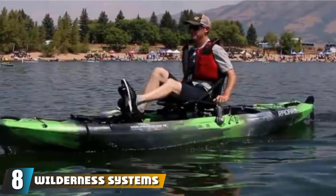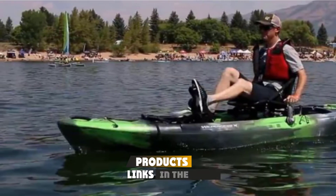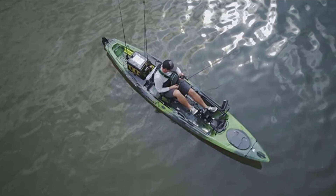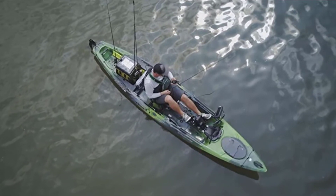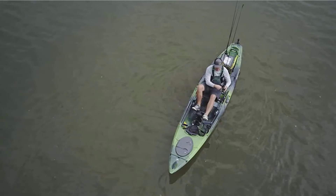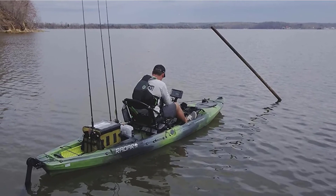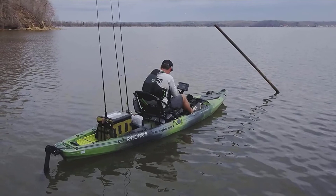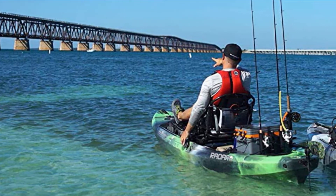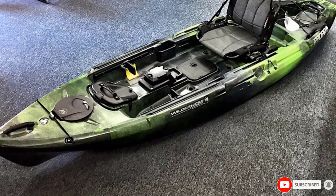The number 8 position is held by the Wilderness Systems Raider 115. This is well worth the splurge — it's a great starter boat that also grows with you, as you can attach the helix motor or pedal drive for more versatility in travel and hands-free fishing. It was built with impressive hull technology that allows the boat to be extra stable without sacrificing maneuverability, speed, or tracking. It's super comfortable with a three-way adjustable seat for the best fit possible. The Raider 115 has accessory rails, paddle parks, and generous storage, along with a removable flex pot to stash valuables or mount a fish finder.